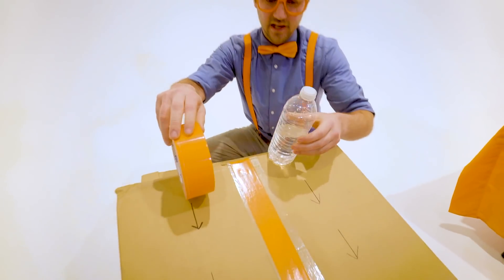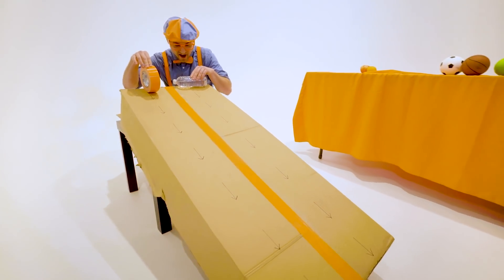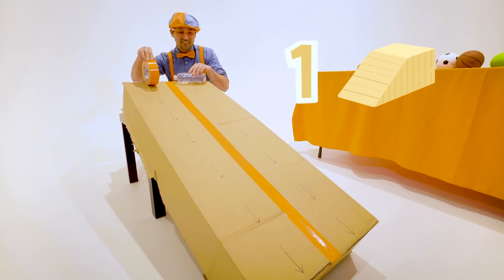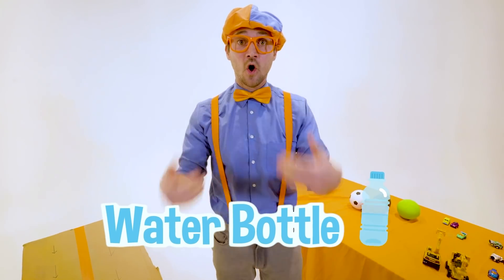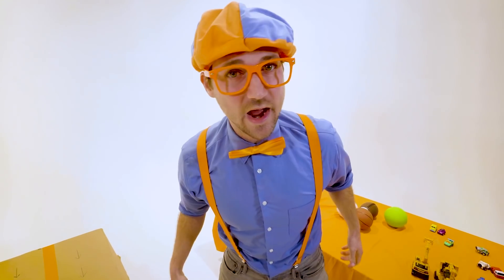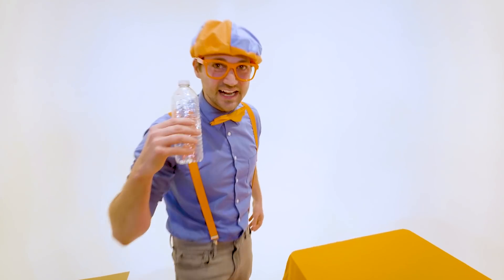All right, here we go. Are you ready? Ready to race. Are you ready? You know I'm ready. Three, two, one. Whoa! The water bottle rolled down way to the bottom, way quick, way faster than the duct tape. So now it can move on to the next round.